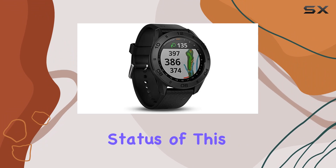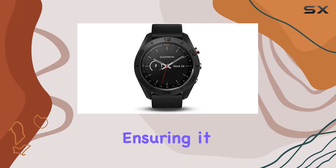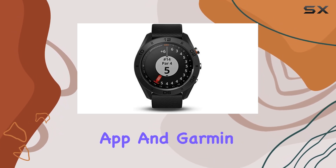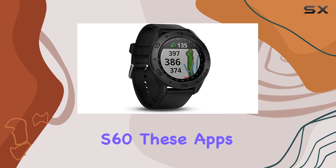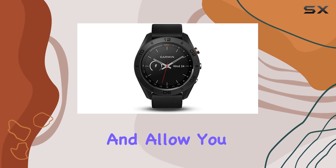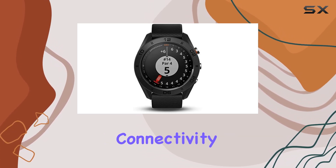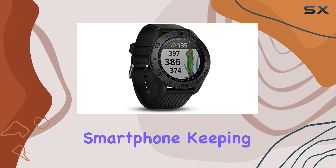The refurbished status of this model means it has been meticulously restored by the manufacturer, ensuring it meets the high standards Garmin is known for. The Garmin Golf app and Garmin Connect integration bring even more functionality to the Approach S60. These apps provide insights into your game, track your progress, and allow you to compete with friends and other golfers.